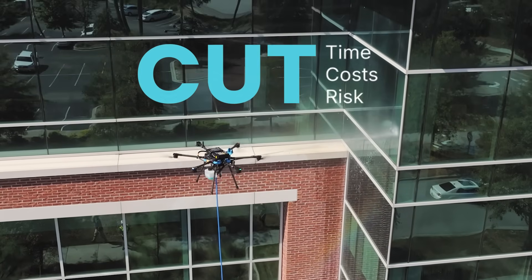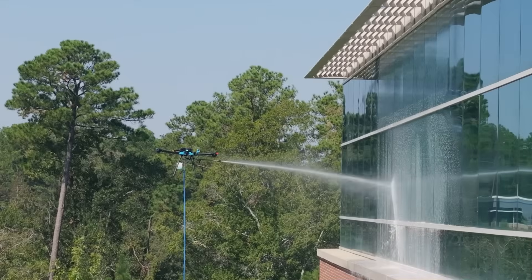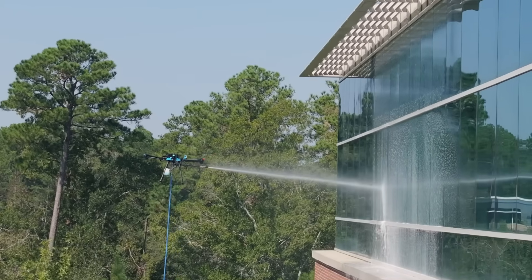No rental gear. No risky climbs. Just faster jobs, safer crews, and bigger returns.